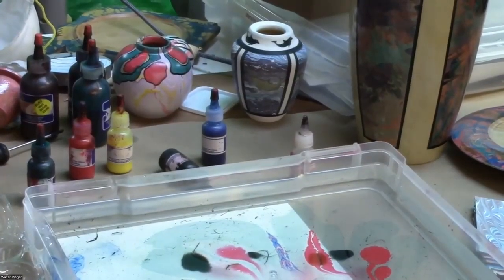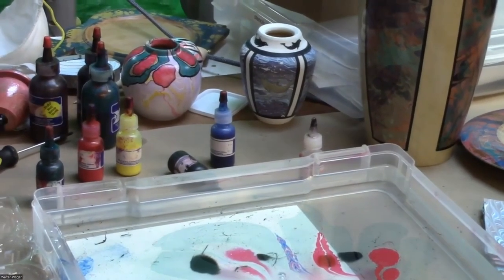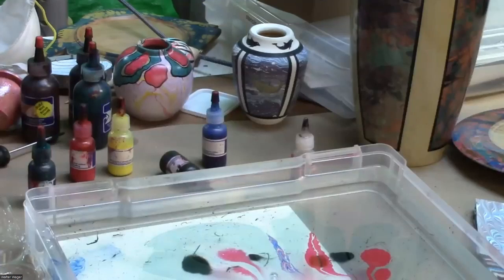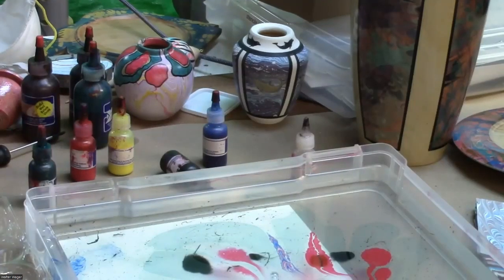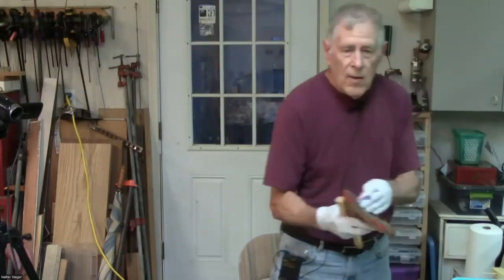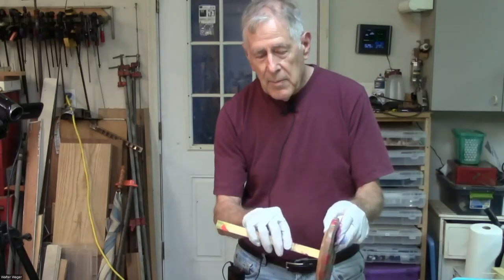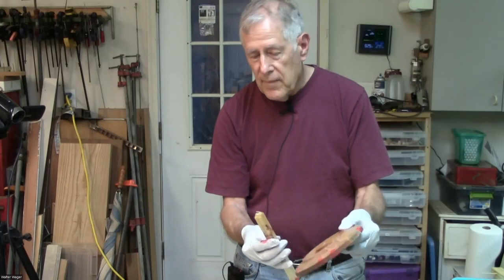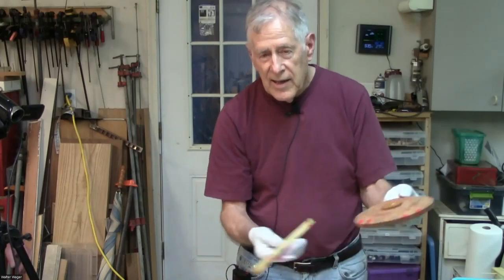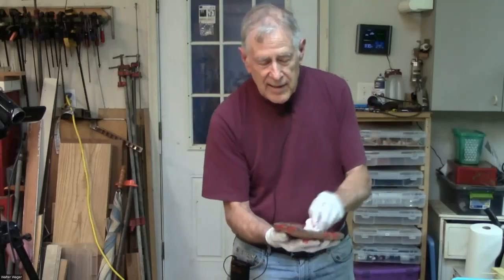We'll move on to the next stage of the demonstration. By the way, I put this on the lathe using hot glue on the bottom. Keep in mind that when wood gets wet, it comes off hot glue. I'll set this aside to dry.